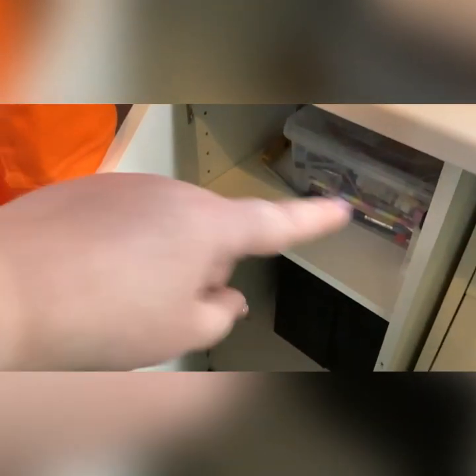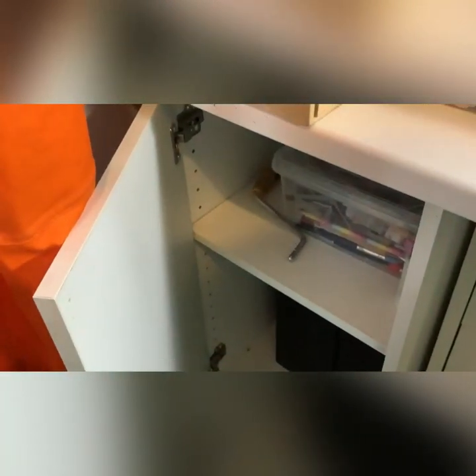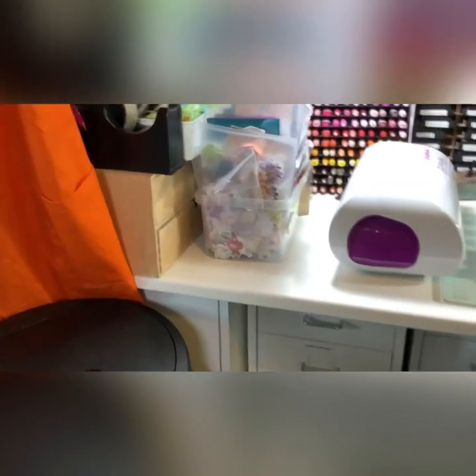I'm going to start off with this cupboard. In this cupboard is all of my polymer clay stuff - these two containers here are full of clay, and then I have all of my tools up on top. The top used to be filled with beads, but I am de-stashing lots and lots of beads very soon.